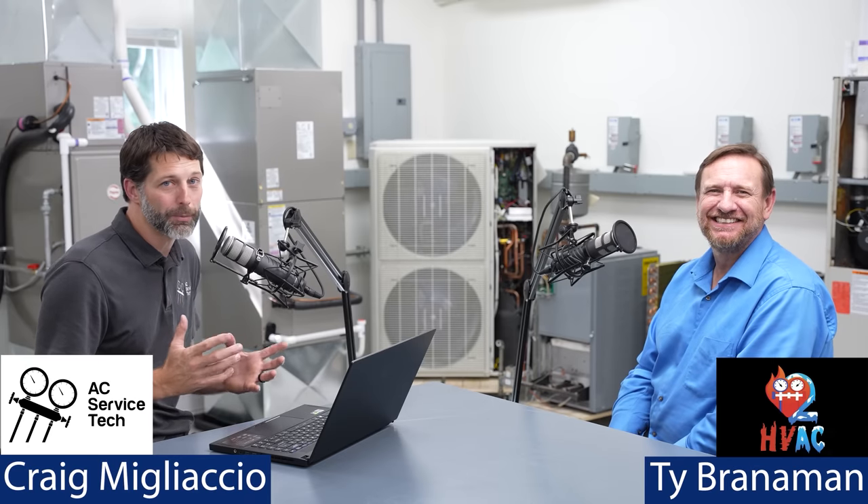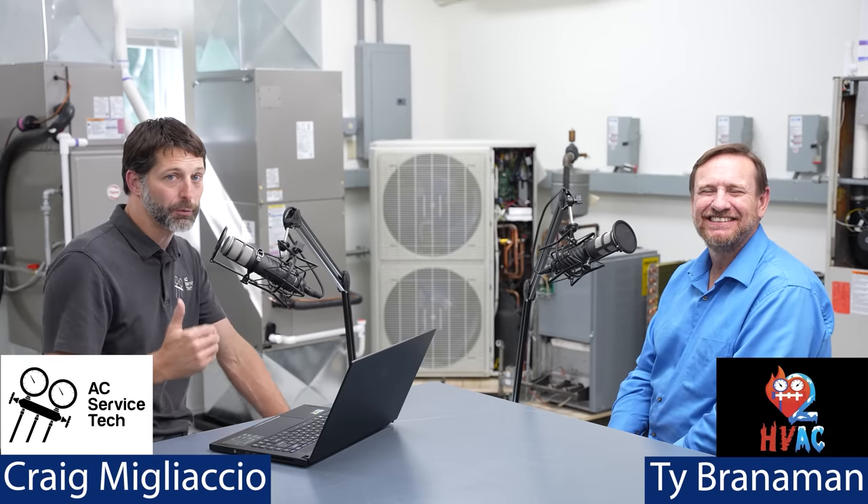I'm really excited for today because we're going to be answering some questions from newer technicians in the field, asking questions about troubleshooting and what type of tools we use and why, and some of these procedures. So Ty, you're the perfect person to have here with me, and I'm really looking forward to it. I'm honored. Thank you so much for having me back.